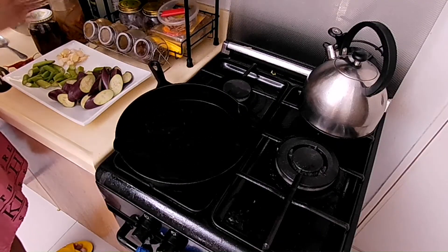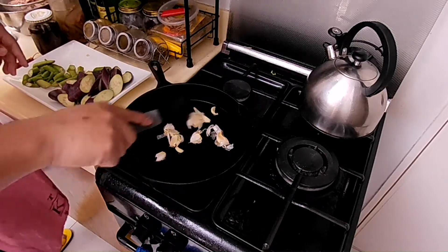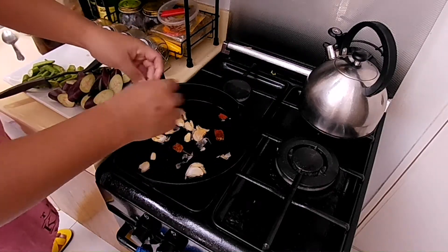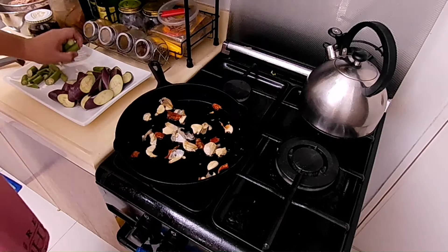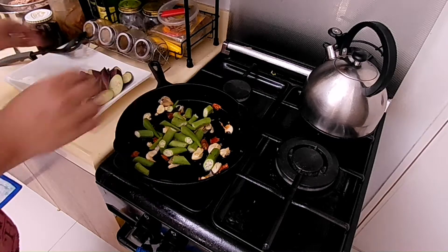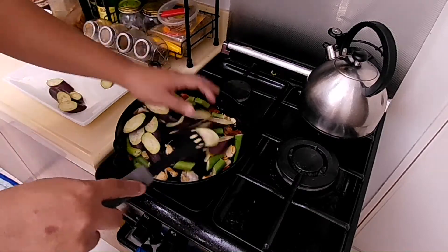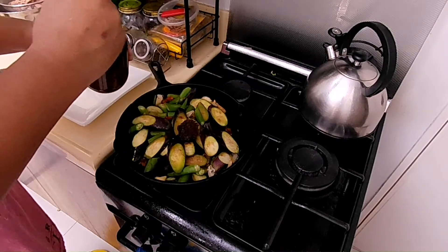Drizzle some oil in a heated pan and start sautéing your garlic. Give it a little stir and let it brown a bit. We then add some dried chilies to our liking. If you do not have dried ones, you can opt to use some chopped fresh chilies or a dash of hot sauce will do as well. Let the heat seep in and add your okra to the mix. Give it time to simmer for about 3 minutes or a little bit more if needed. Add in your eggplants after that and continue simmering.